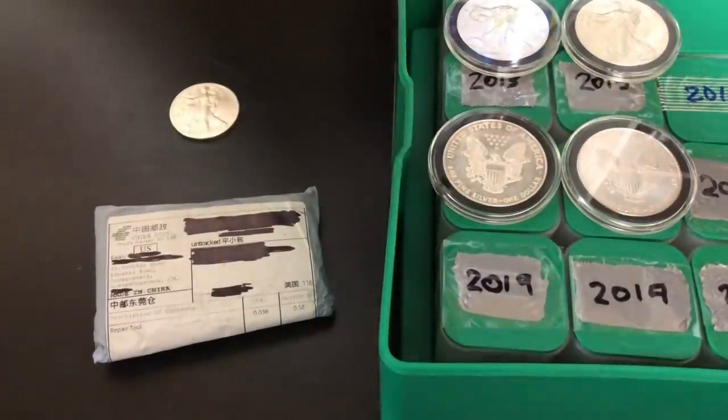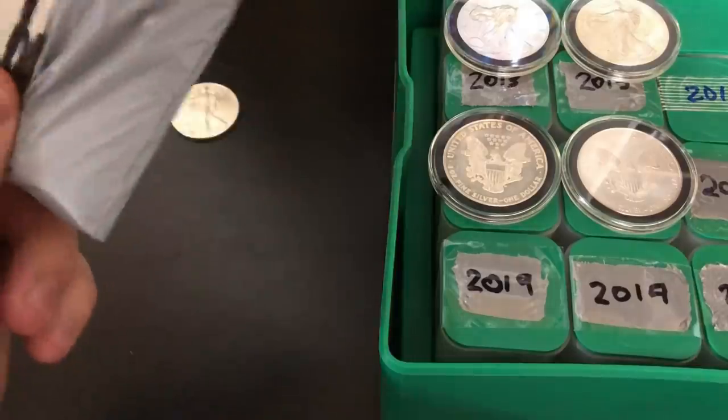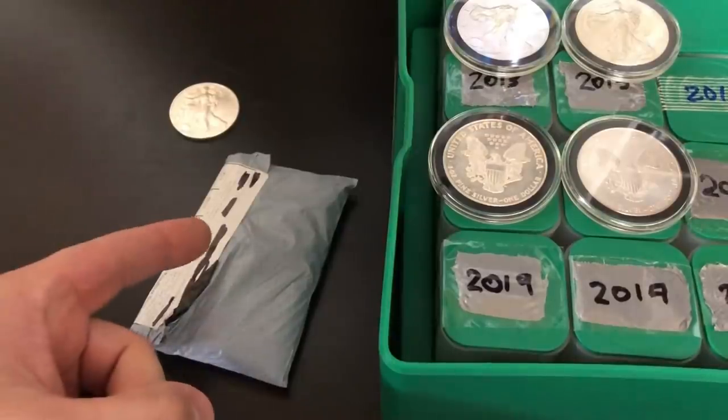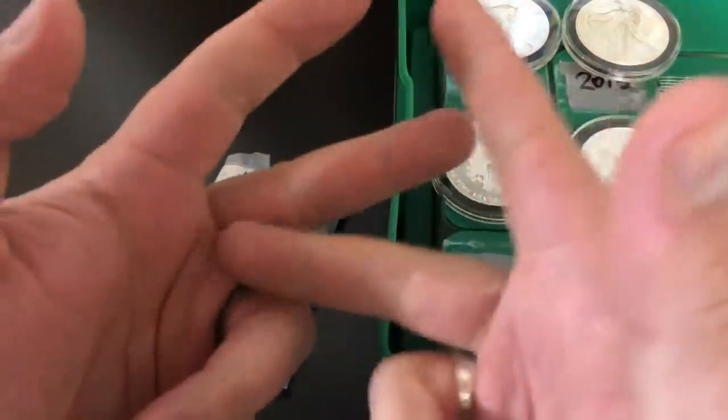What's up YouTube? Silver Dragons here and in this video I want to show you guys I just bought the cheapest American Silver Eagle that I could buy off of eBay and we're going to check it out and see if it's real and legitimate or if it's fake. So let's do it!